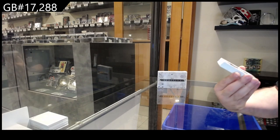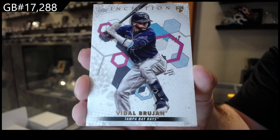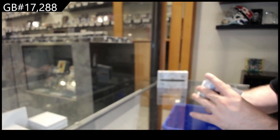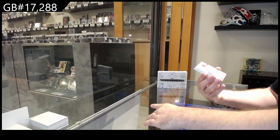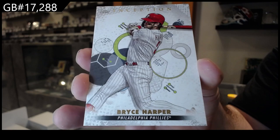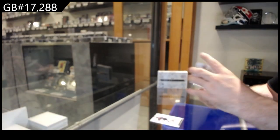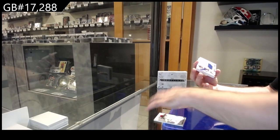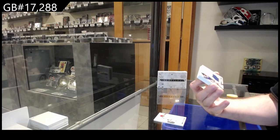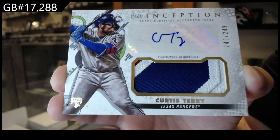We start off with a Brujon for the Tampa Bay Rays. We've got a Harper for the Phillies — Bryce Harper. We've got a numbered 249 patch auto for the Rangers of Terry Curtis.